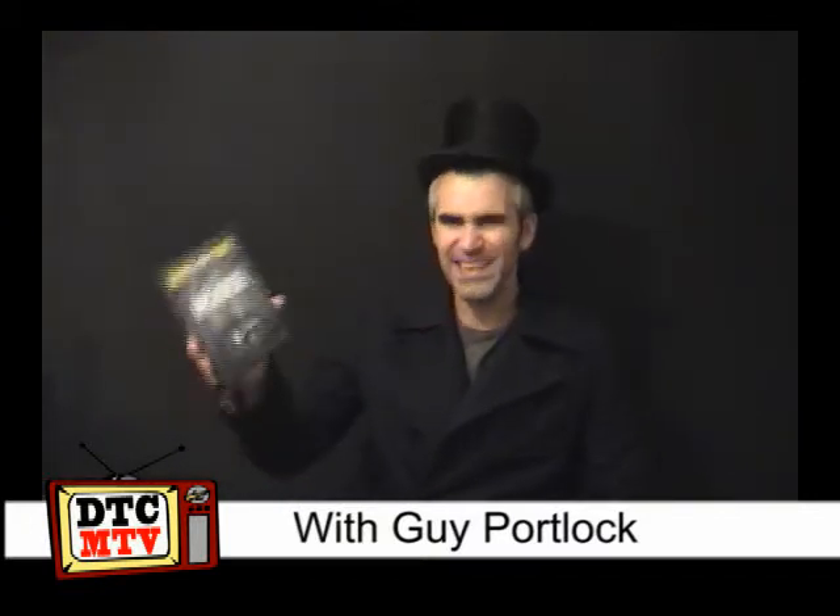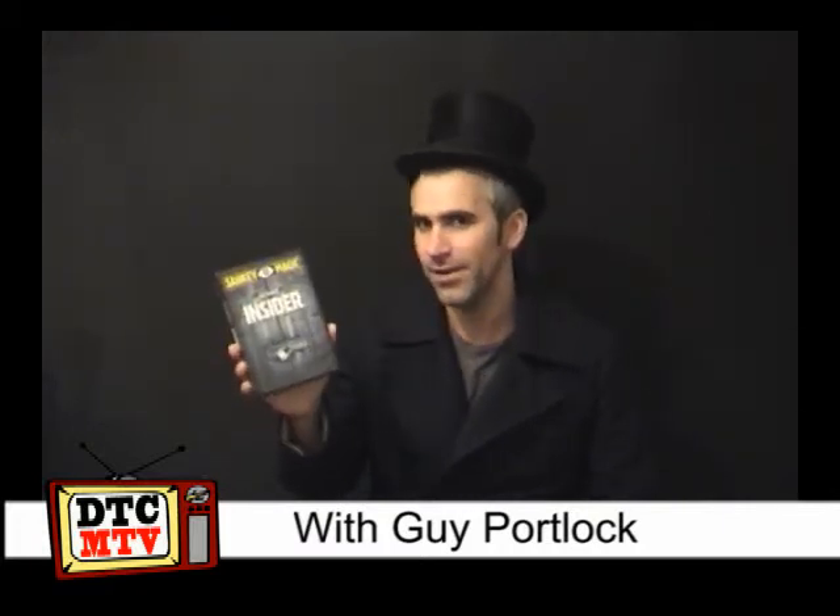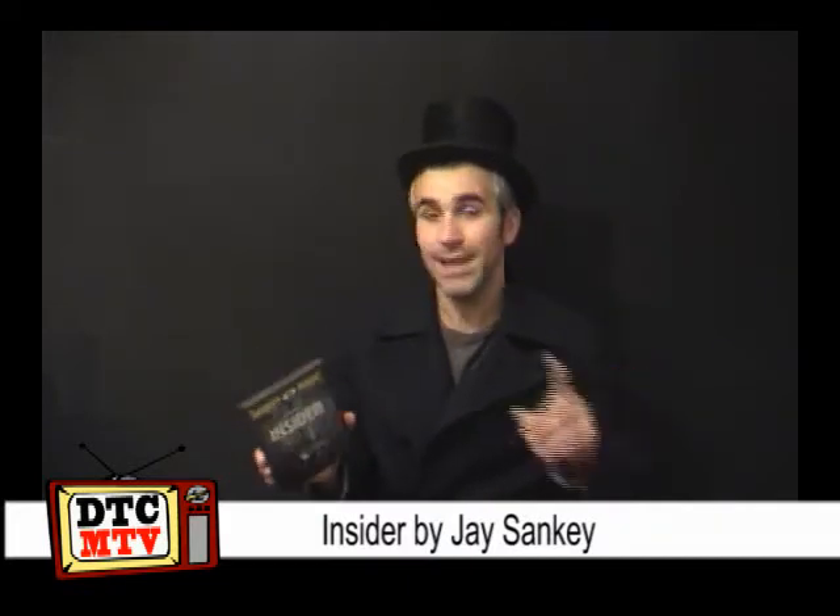Tonight I will be reviewing Sanky Magic Insider. What is it? It is a really clever bit of thinking by the Sanky Meister.